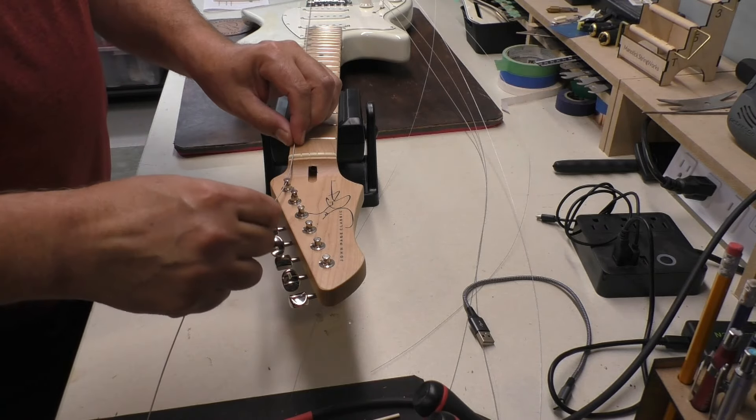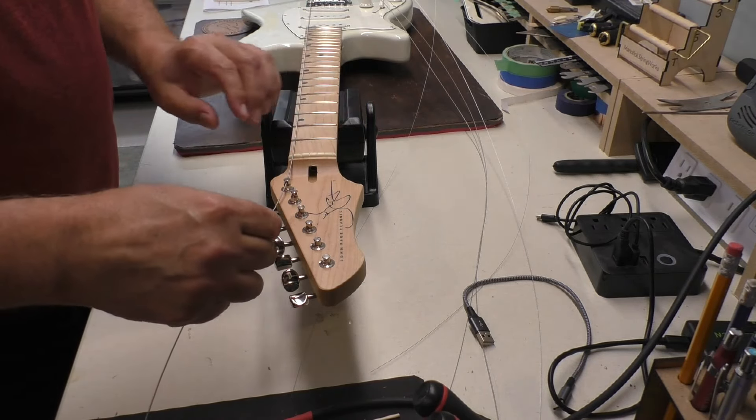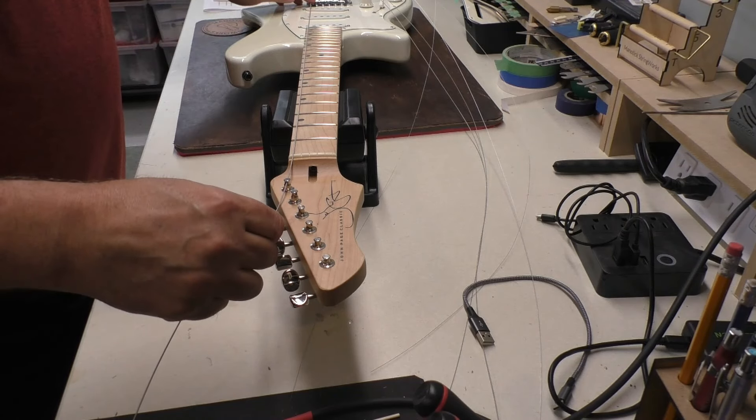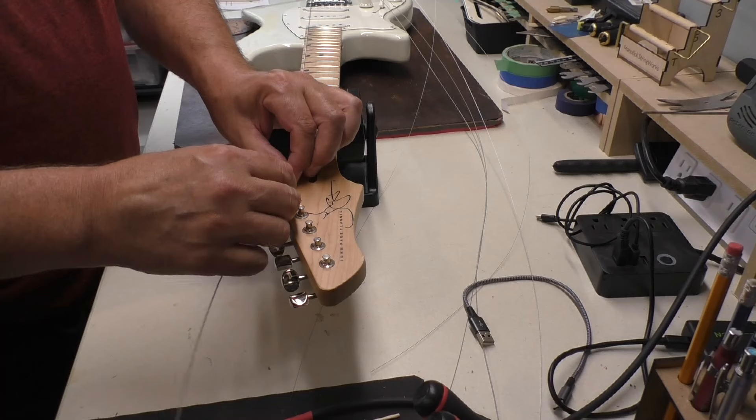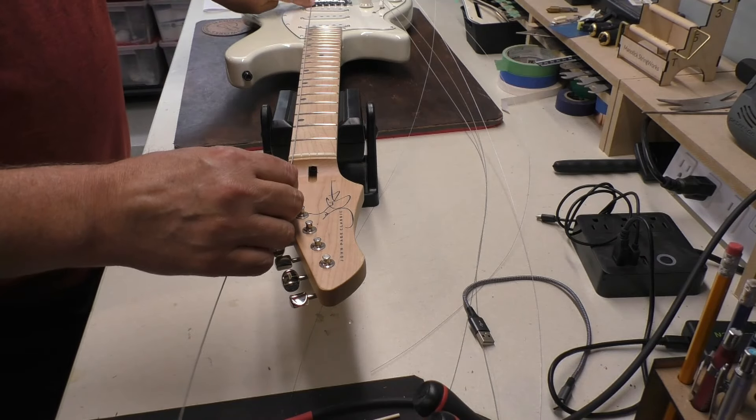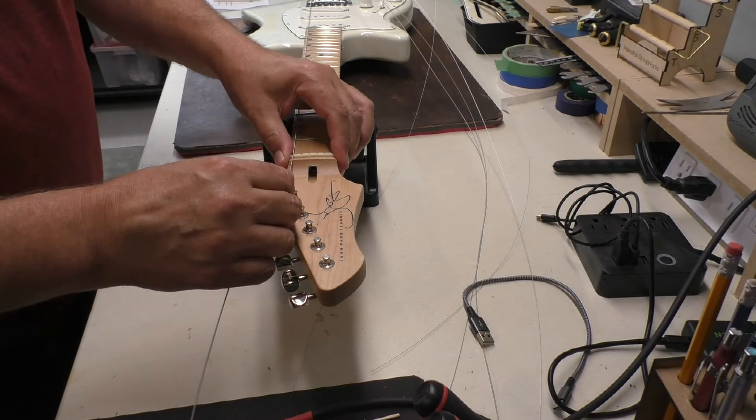Is left-handed guitar playing like left-handed golfers? There weren't a lot of left-handed guitars around, so you played righties even though you should have played a lefty? Let me know what you think in the comments.